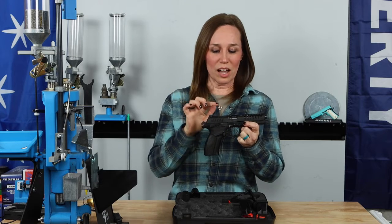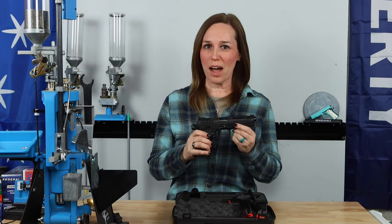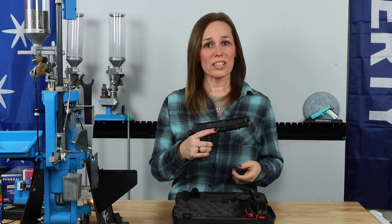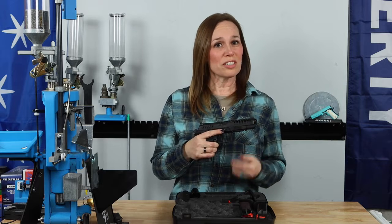The company that created this is called Grand Power, and they are located in Slovakia. They've partnered up with Global Ordnance out of Sarasota, Florida, and Global Ordnance is the distributor.